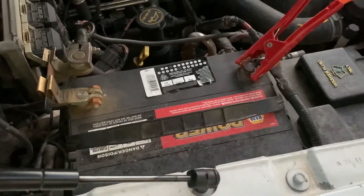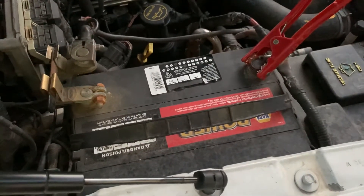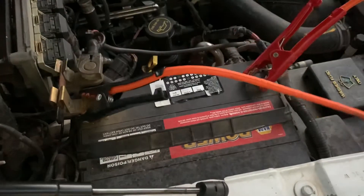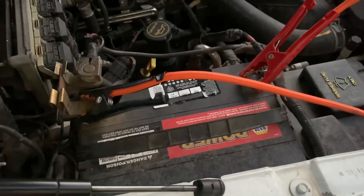So far there is no complete circuit. Then we're going to hook up our negative on the running vehicle, and we're going to go back to the dead car.